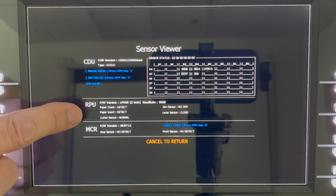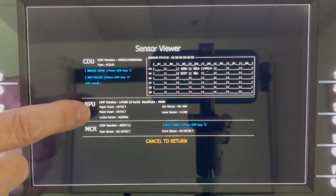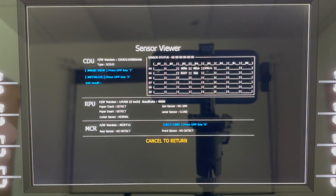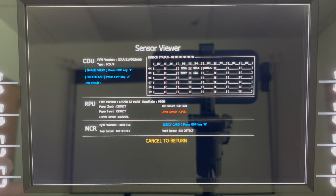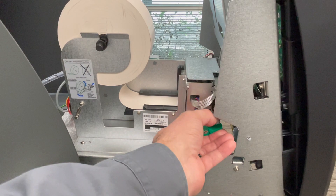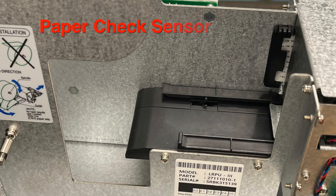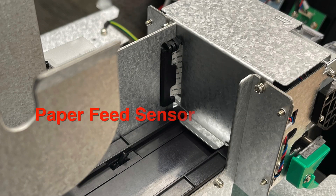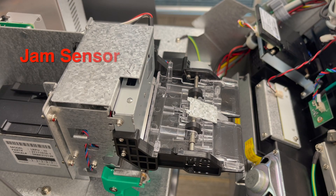The same thing can be done with the printer test. The printer section will show you what printer firmware is currently loaded and which model printer — in this case, a 2-inch printer — and it shows the status of each of the sensors in the printer. If you open the green lever on the printer, the sensor shows red indicating the green lever is open. Closing the green lever shows the sensor status is okay. Additional sensors include the paper check sensor, the paper feed sensor, the cutter sensor, and the jam sensor.